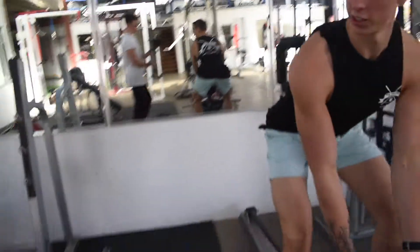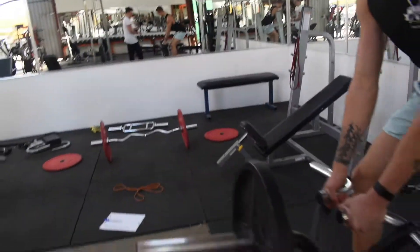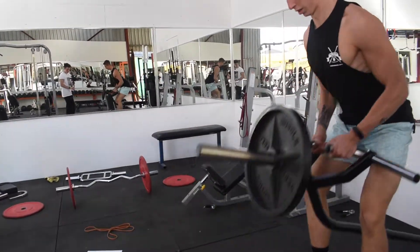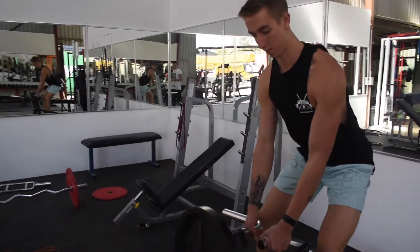Sitting up, so pushing the ground away, squeezing all the way up, locking in nice and tight, pulling the elbows towards the hips.